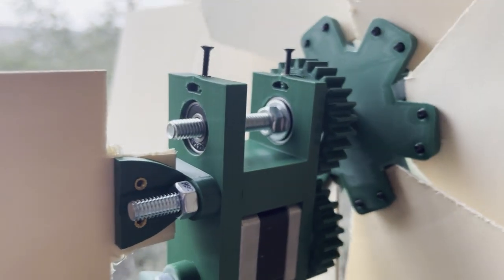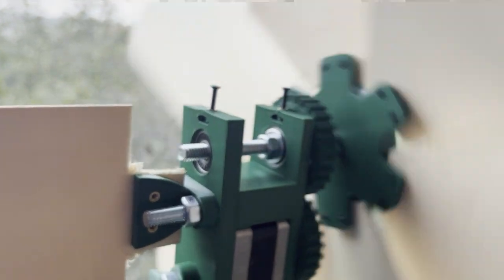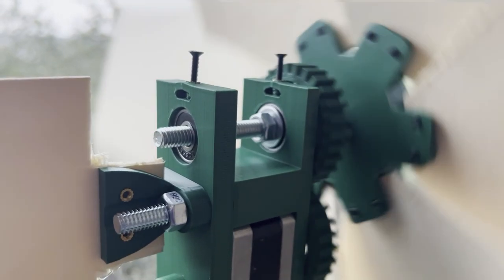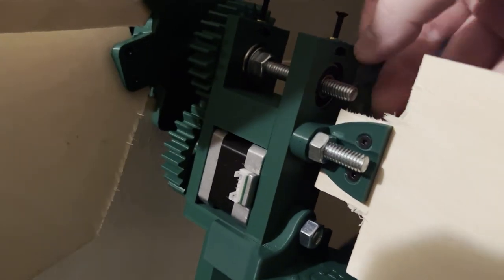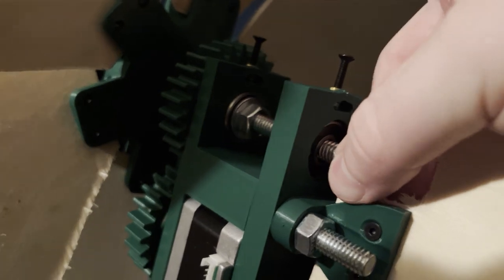My final recommendation after everything: the system I find works best is two bearings as far away from each other as possible, friction fit into the part you've designed. That system is the most reliable and the most easy to design. As I find myself saying all the time, there are so many different ways to do things — find what works best for you and stick with it. Experiment and you might surprise yourself. Be sure to like and subscribe, and leave a comment if I missed anything or if you have any tips for anybody else.